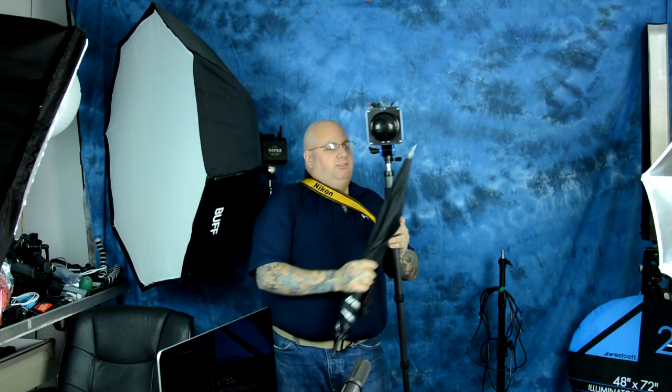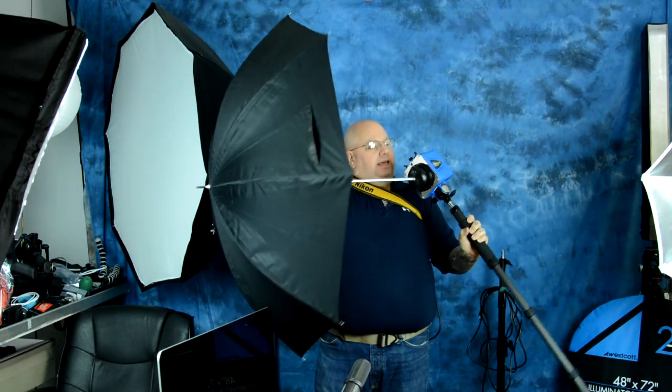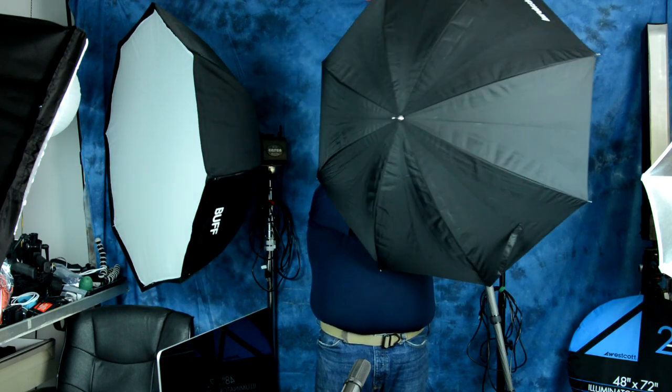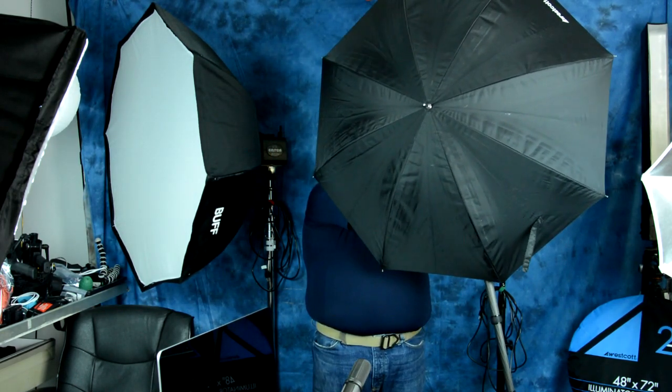This Digibee DB400 weighs 2.5 pounds. This monopod weighs less than one pound. The total weight combined — not including the battery pack, which is slung over my shoulder — is 2.5 pounds plus less than a pound for the monopod. So we have three and a half pounds, plus a half-pound umbrella. We have four pounds total.